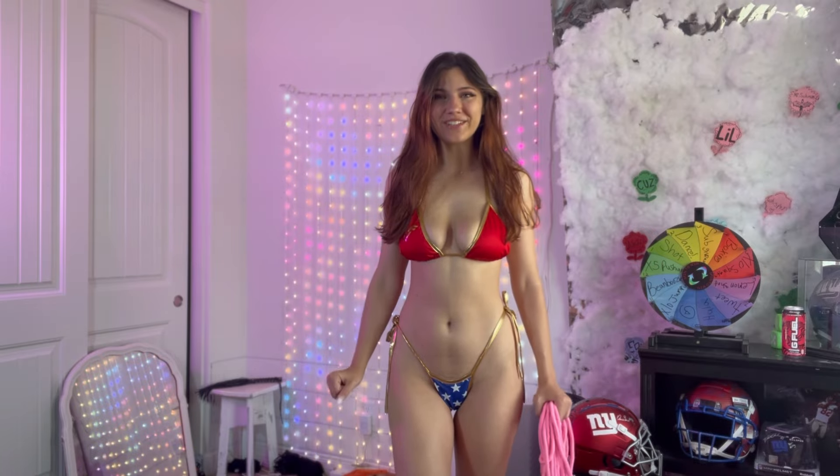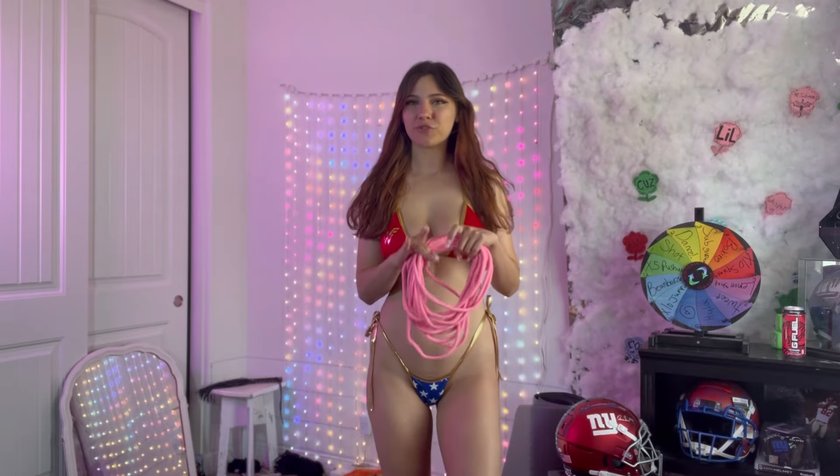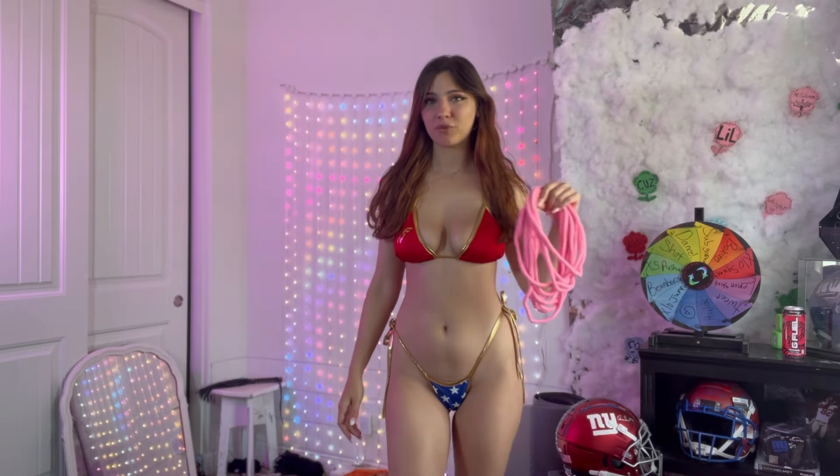Hello there and welcome back to another YouTube video. Today we're doing something a little different and fun — we're looking at a Wonder Woman cosplay. This is the bikini version, so there aren't a whole lot of elements to it, but I wanted to review it in case you wanted to get it for yourself or for a special lady. And of course we have our lasso of truth, which is actually just BDSM rope for Shibari, but it counts.